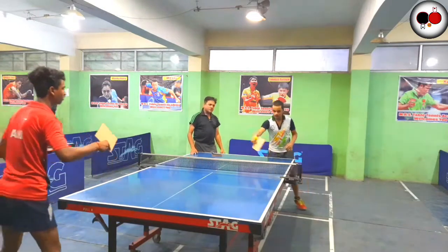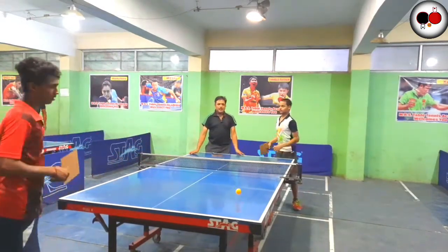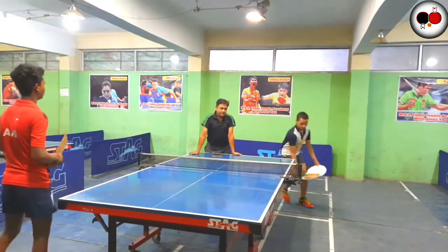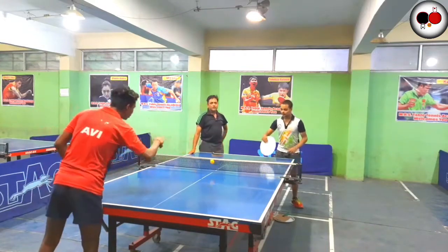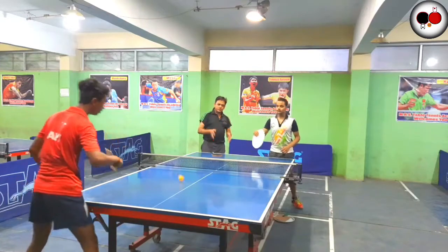So I request all of you to please like, share, and subscribe to our channel Ultimate Ping-Pong. We are starting a series from zero to all, covering how to play sports, how to play strokes, and more for beginners.